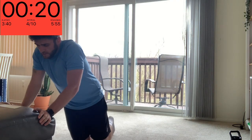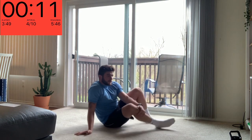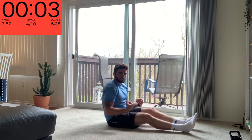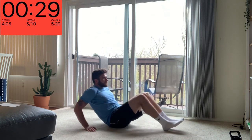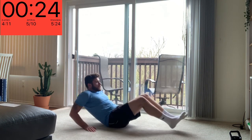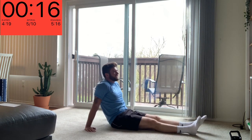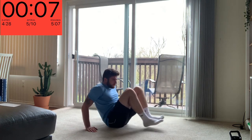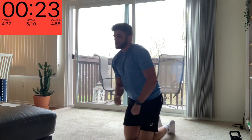Tuck crunches — it is a killer for me, definitely something I need to work on, my core strength. Might have to take a rest in between these ones but keep pushing through if you can. Slow knee to chest and then extend back out. The burn is real. Nice and controlled — if you can only do one or two at a time that's fine, keep that technique. And rest.